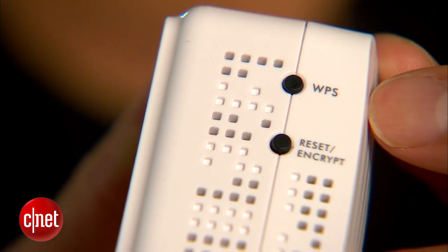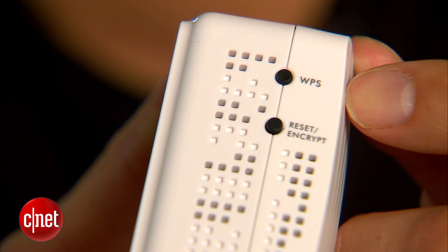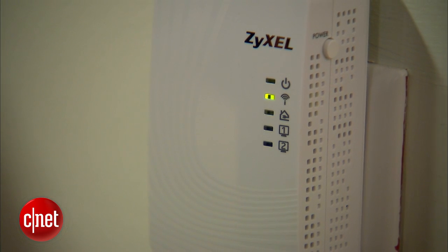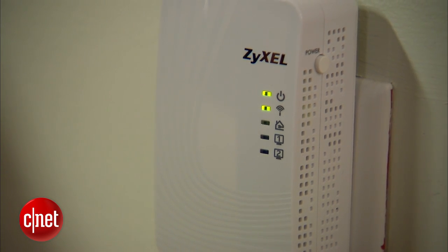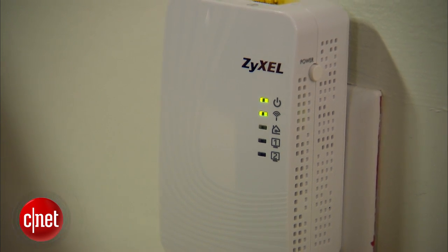Over here, you can see that it has a WPS button. This means it can quickly copy an existing Wi-Fi network and make that its own. So if your home network supports WPS, it's very easy to set up the Zizel. Otherwise, it's quite tricky because you have to figure out how to get to its web interface.